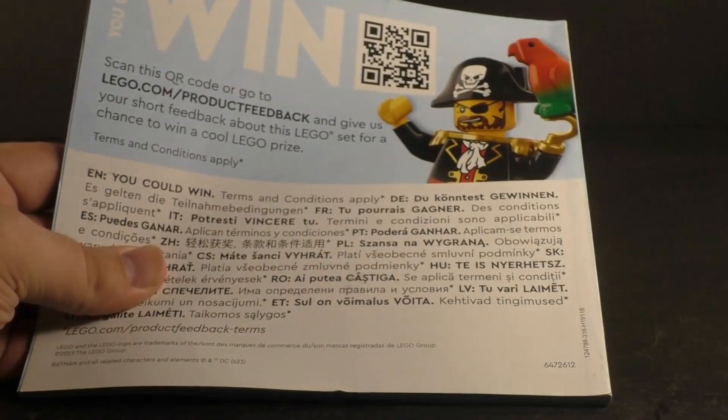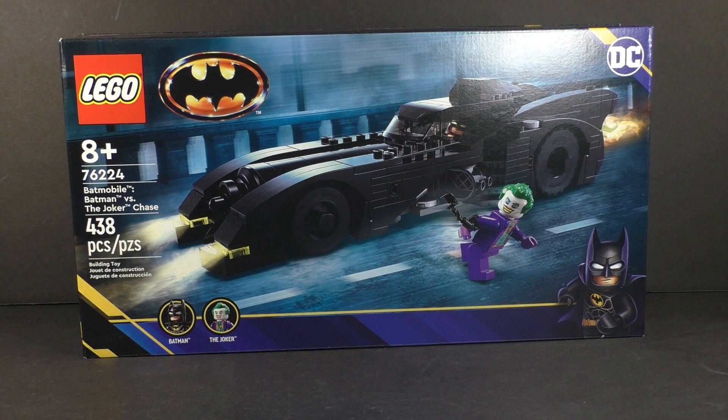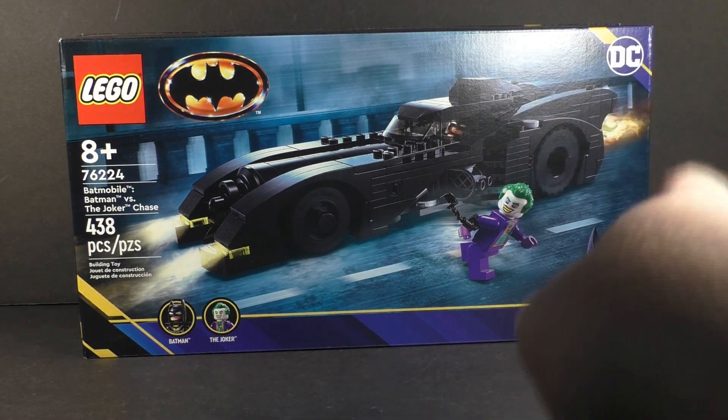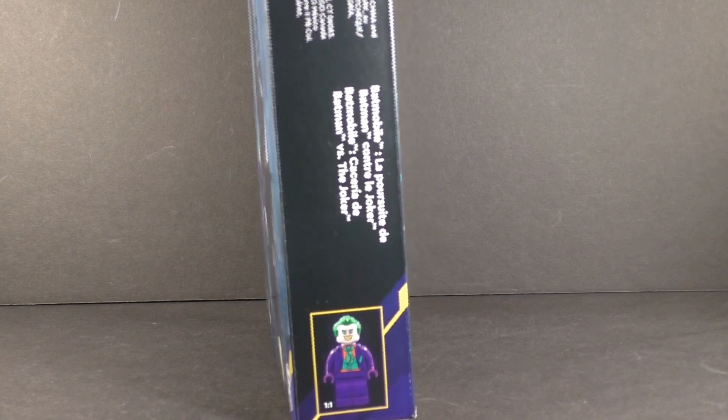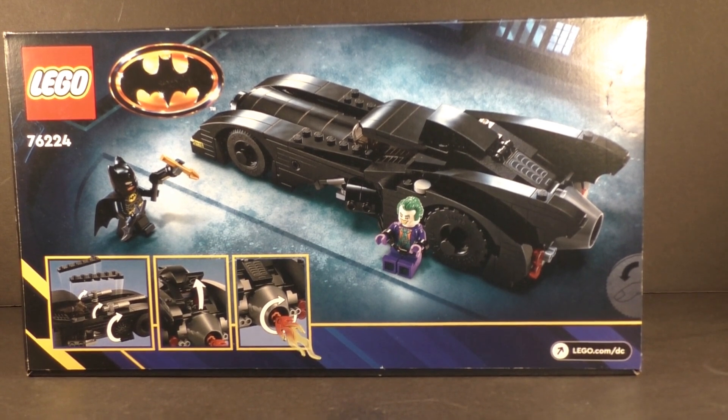Looking at the box: it's a typical size, you've got the LEGO logo, the '89 logo, a nice glamour shot of the Batmobile on a Gotham City bridge with the Joker fleeing the scene, minifigures shown in the corner, the legified Batman '89 DC branding, and set specs. On top of the box you have Joker sporting the actual size reference, and the back of the box shows a play scenario as well as all the play features of the set.